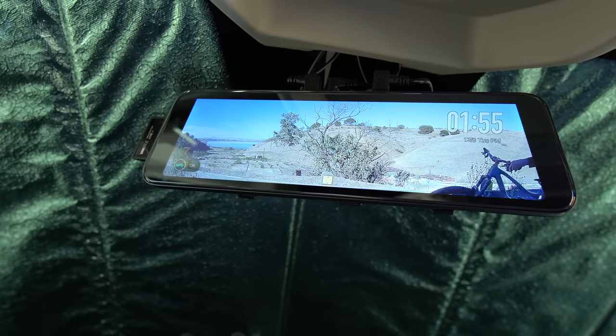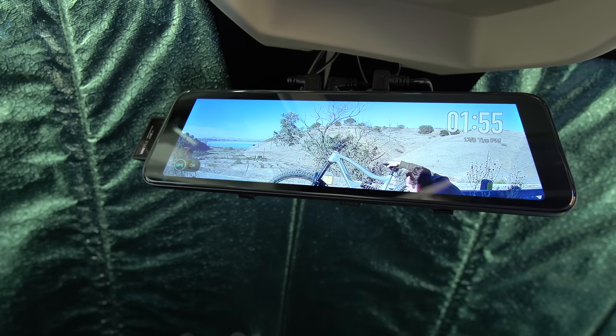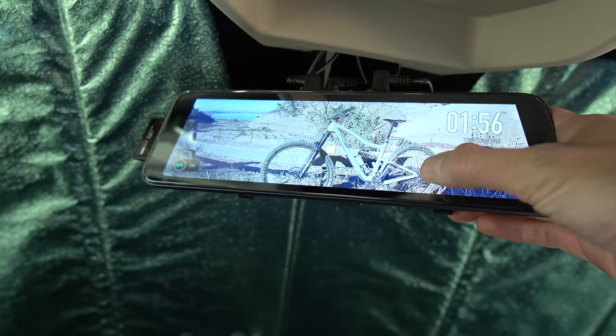Another smart thing I could not live without is my rearview mirror camera. I have a camera attached to the back of the van with a wire running to a display that turns on electronically so I can see what's happening behind me. It's not a backup camera — I still have that feeding through my stereo — it's just to see behind me since I have the blackout curtain down and windows blocked off in the back.